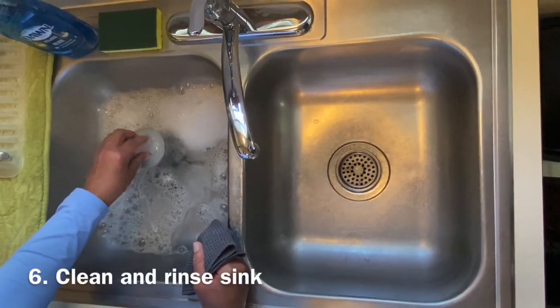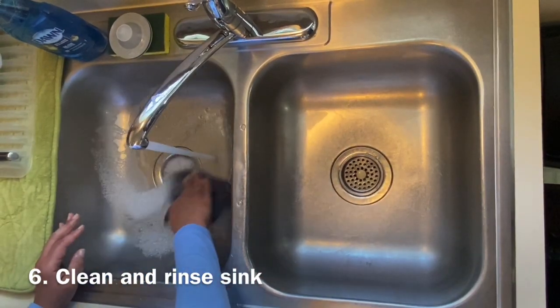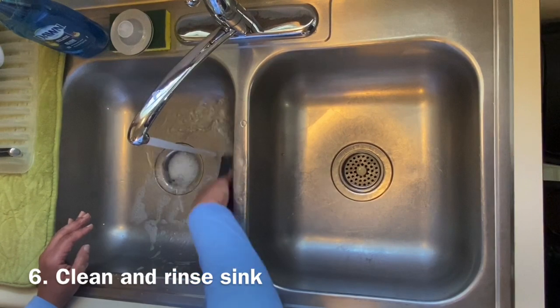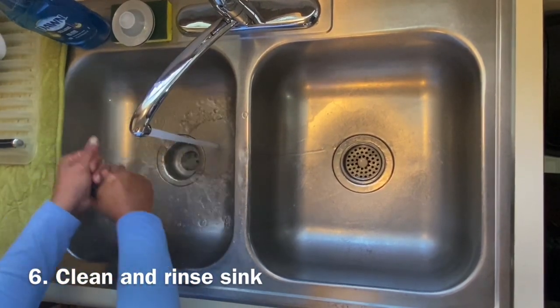Once you have finished washing all the dishes, you need to clean the sink out. First, remove the drain. If there is any soap left, turn on the water and rinse out any remaining soap bubbles. Then take your washcloth and wipe down the sink until it is dry.